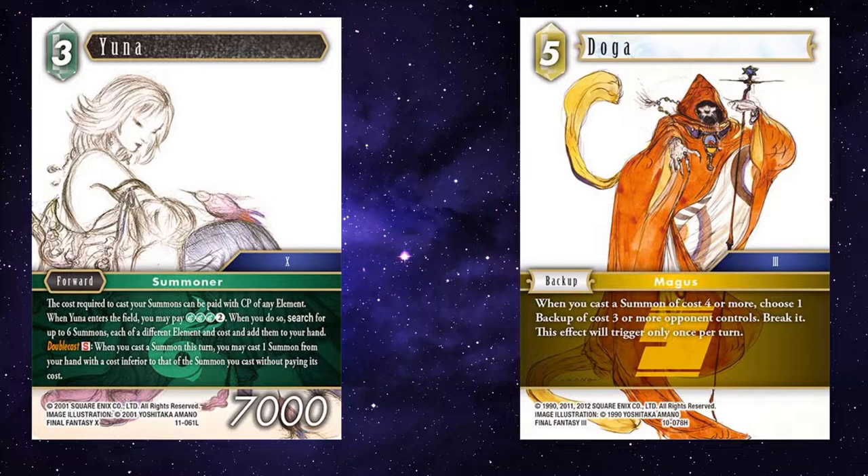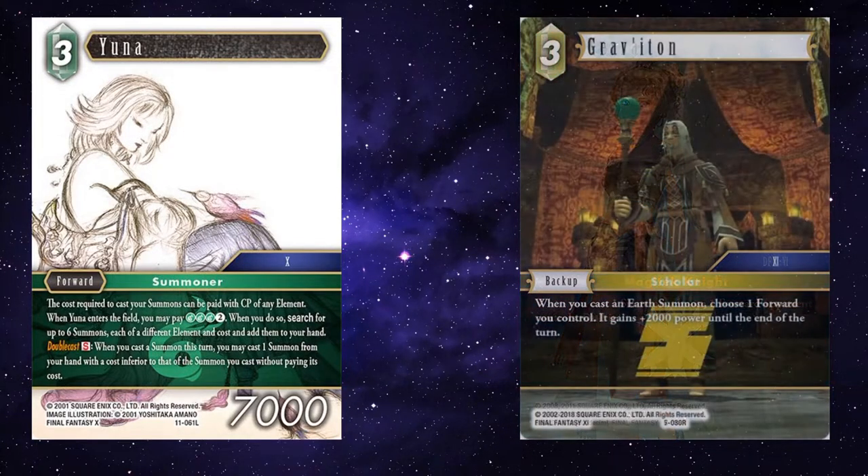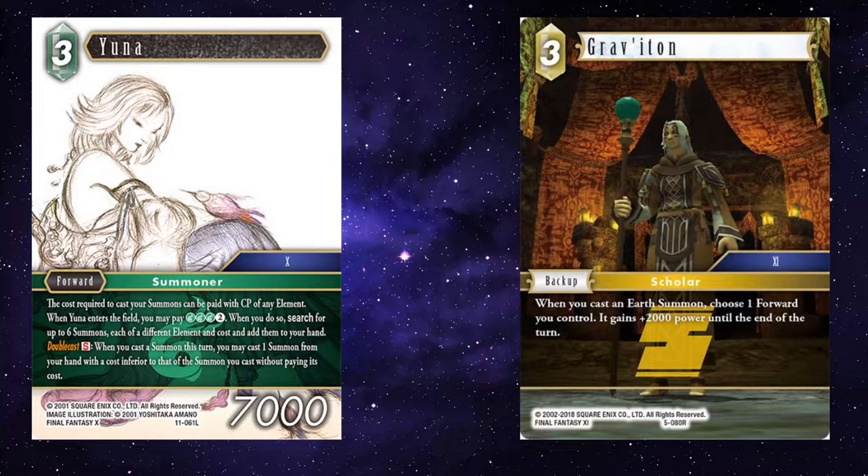If you manage to cast two big summons on the cheap with Yuna and her S, and also break some backups, that's a win. You can pair with Alexander and Hecatonshire as well for even more devastating results. Similarly, with Terror, you can cast summons aplenty and keep your opponent's forwards dull. If you're on a more Earth-focused summoner deck, maybe using Rydia as well, casting summons all about the place and getting 3k buffs sounds pretty decent, using Graviton.